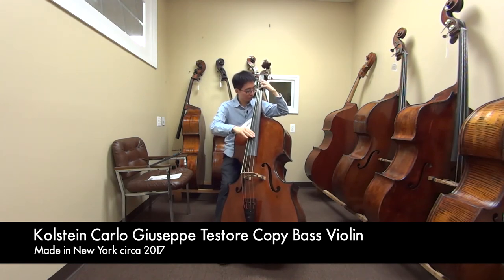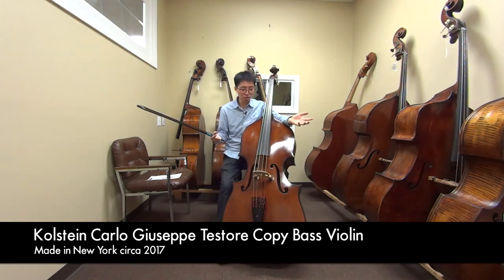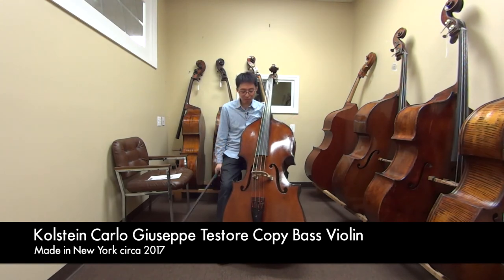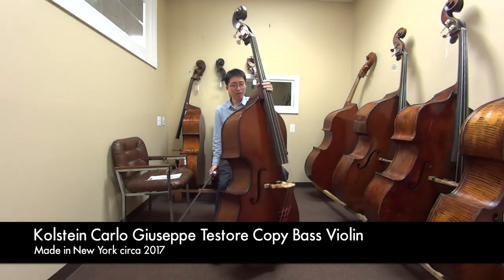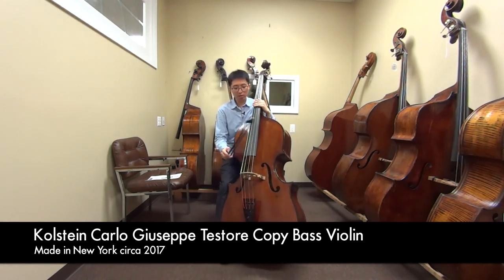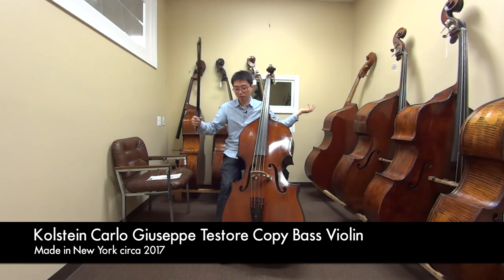It works. So overall, I feel like this instrument already sounds really good for a new instrument. I'm really curious to see how it'll sound over the years of playing. It already sounds great, it already sounds even. So I'm guessing probably if you played it more and more, it'll just get a bigger, fatter sound for whatever you do.